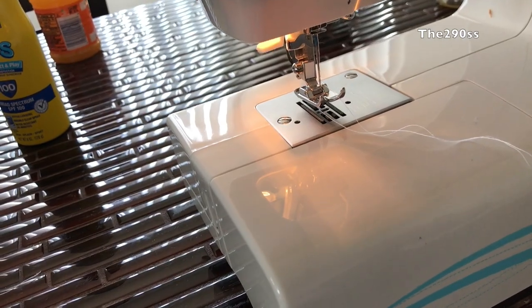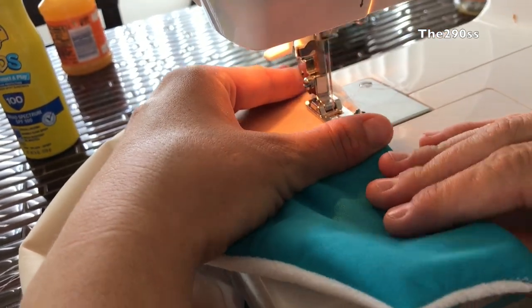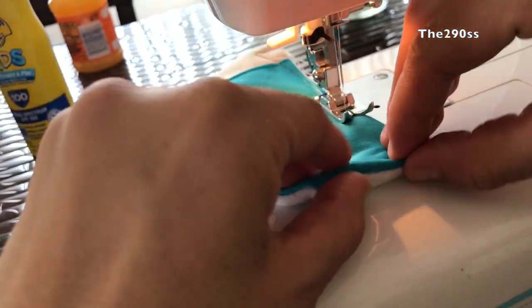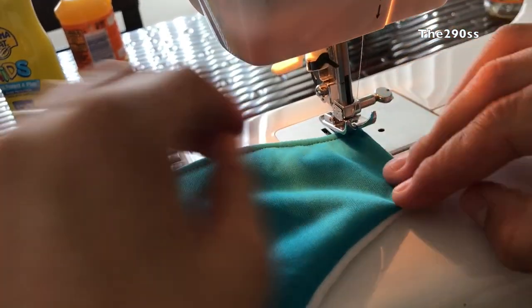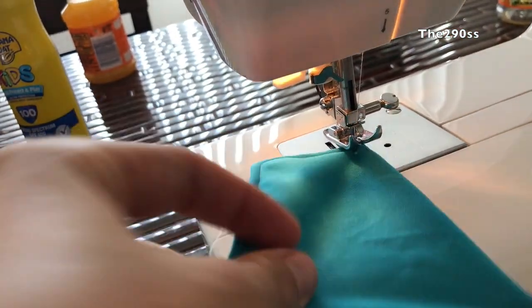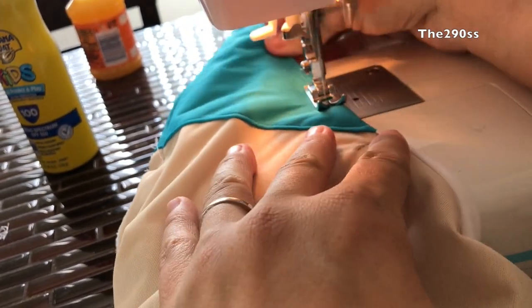I'm gonna go around the diaper. I also placed one elastic in the lower back so if your baby poops, nothing will come out. You can actually add gussets as well — since it's a swimmer diaper I didn't feel like I'd need it for my baby, but you can totally do that. It comes included with the pattern.